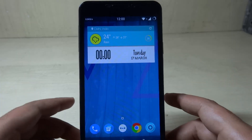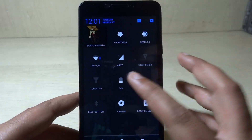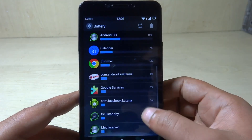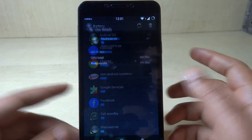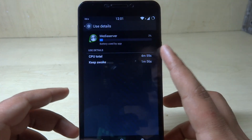As confirmed by the CyanogenMod team, they will be pushing an update to fix this bug. If the issue still persists you can go for the format option. As you can see, the phone has been awake for one minute and five seconds and is taking only two percent of the battery, which is not much.